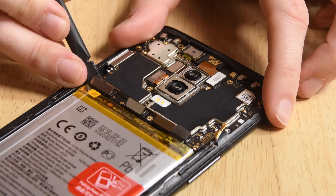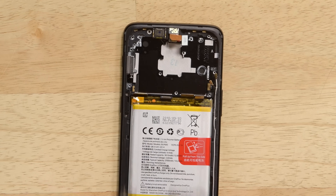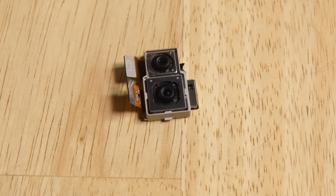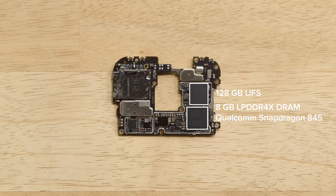We pop off a few more connectors and take out one more screw to free the motherboard with the camera still attached. The rear camera system uses both a 16MP and a 20MP camera with optical image stabilization. We heat the shields off the motherboard to reveal 8GB of Samsung-made LPDDR4X DRAM, layered over the Qualcomm Snapdragon 845, and 128GB of embedded Samsung-made universal flash storage.